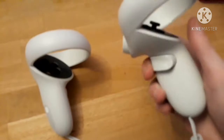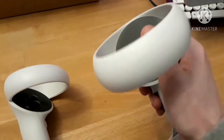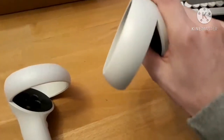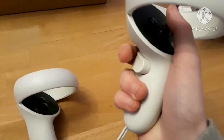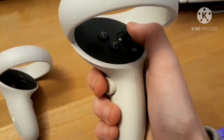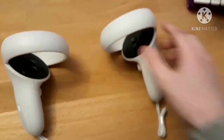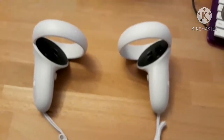So the controllers actually have this nice groove around them. They actually feel quite nice. I like the feel of this — you can push this trigger right here, and this one right here. Oh, nice joystick. Yeah, nice controllers, I absolutely love these.